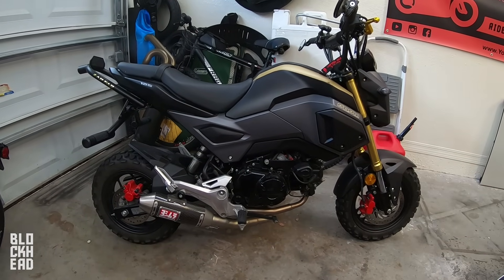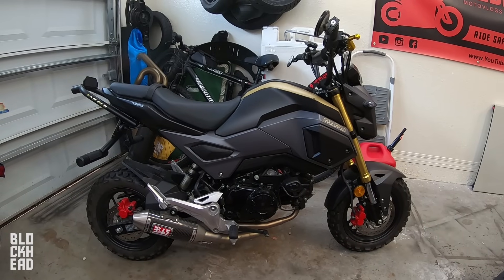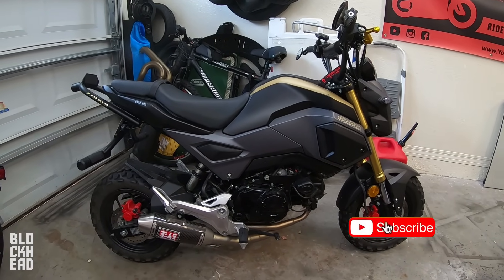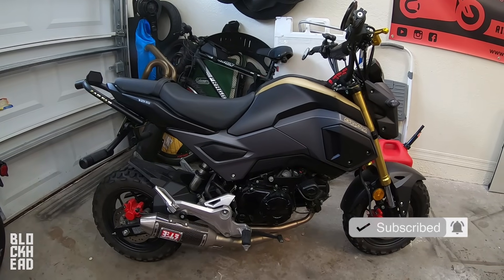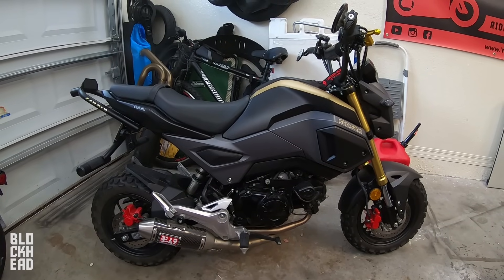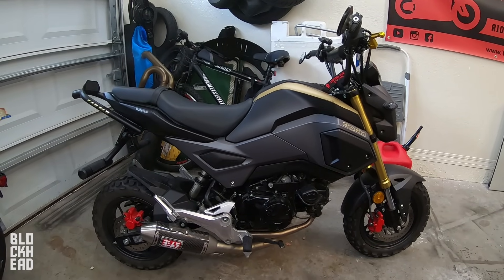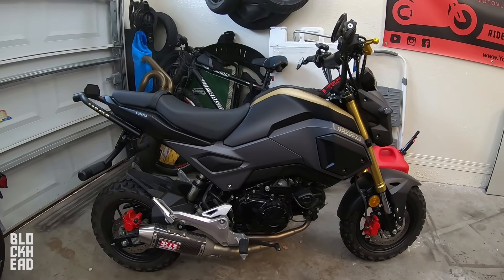What's up blockheads, today we're working on the Honda Grom and doing the much needed first service. This isn't going to be a complete first service like at a dealership where they clean out the oil spinner, but this video I'm basically going to walk through showing you how to do an oil change. It's incredibly easy on the Grom because there's no oil filter — just a little screen you pull and clean out. It's quick and straightforward, so let's get to it.